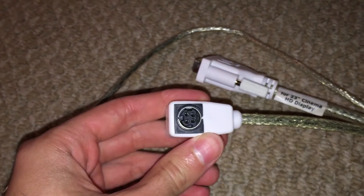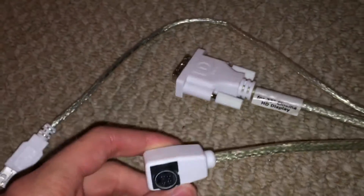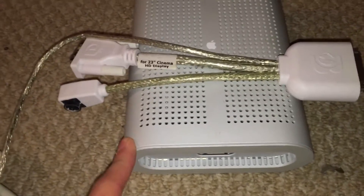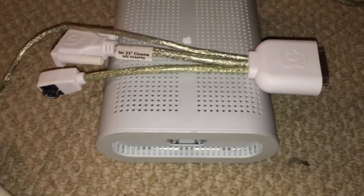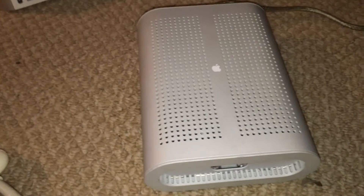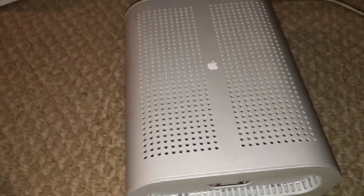We also have a third connection here for power. For any of you who have owned a Power Mac G4 Cube, you will no doubt recognize this power connection — it is the same power connection that the Power Mac G4 Cube uses. Because of that, this adapter actually shipped from the factory with a Power Mac G4 Cube power adapter. This is the official one right here: the 205-watt Power Mac G4 Cube power supply. I got both of these devices off eBay — the ADC to DVI adapter with the G4 Cube power supply — for $24 total. That was quite a good deal, since even these G4 Cube power supplies tend to go for quite a bit more than I paid. I also do have a Power Mac G4 Cube, so it definitely doesn't hurt to have an extra power supply for it.